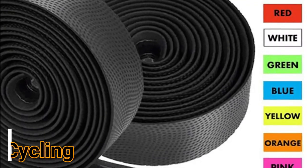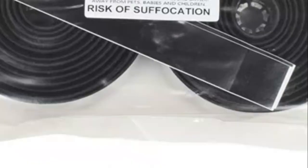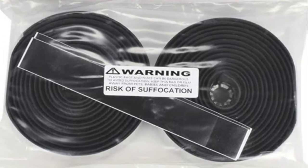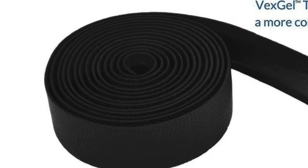Number 4: Domain Cycling. Measures about 94 inches long by 1.2 inches wide. Anti-slip polyurethane leather surface when dry or wet. Cushioned Eva foam liner with Vex Gel super comfortable lining underneath.